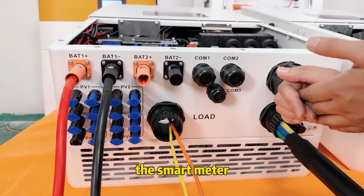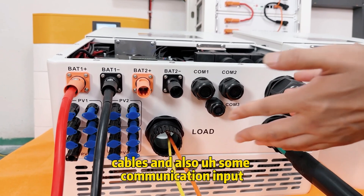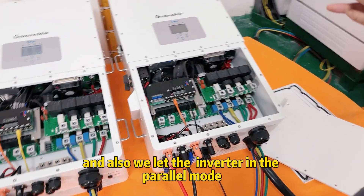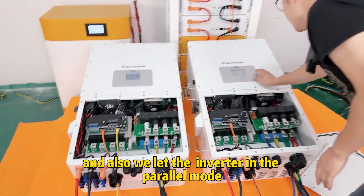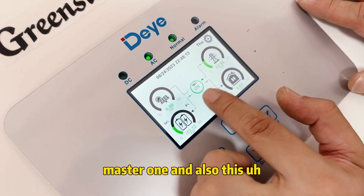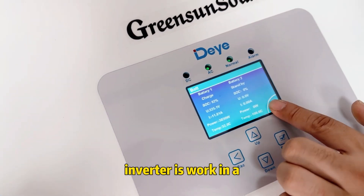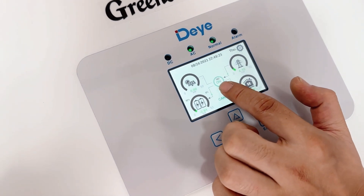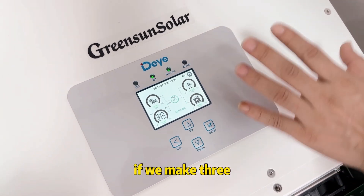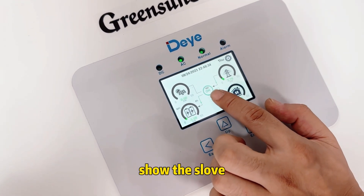We set the inverter in panel mode. This inverter is set as master — level one. This other inverter is set as a worker at level two. If we add a third inverter, we assign it level three or level four.